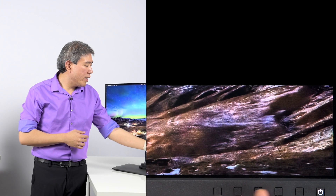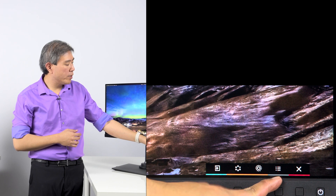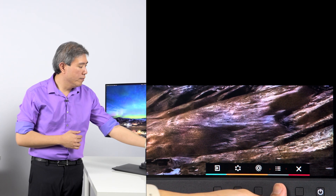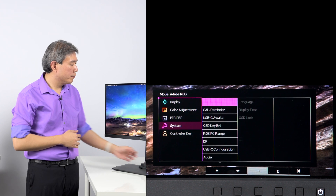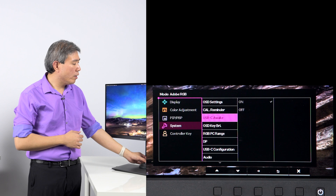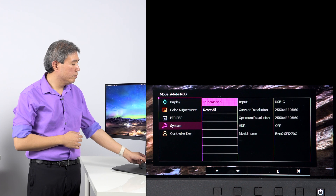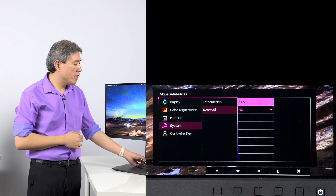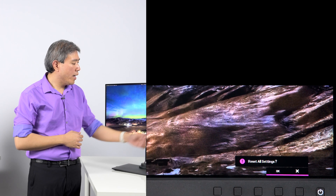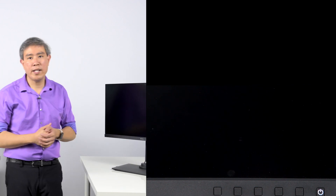To do the reset, press any button on the display and go into the hamburger menu, or the three-bar menu. In the menu, go to System, and then scroll down to about the third page — there is a Reset All menu. Select Reset All, choose yes, and it will ask you to confirm. Move to okay and confirm the setting.